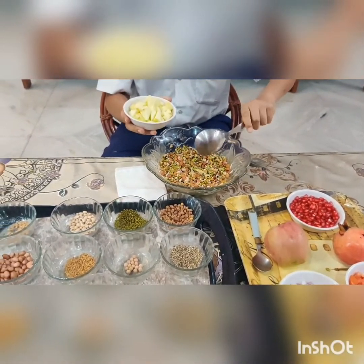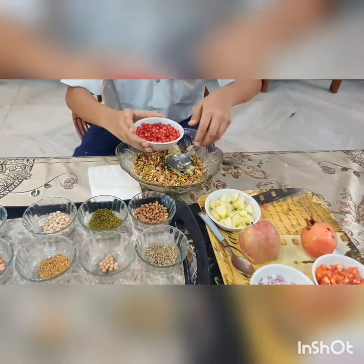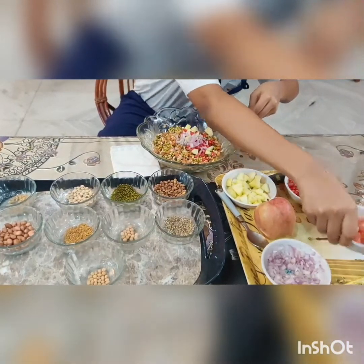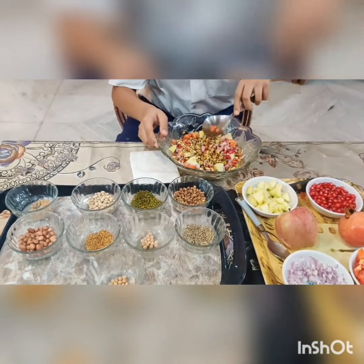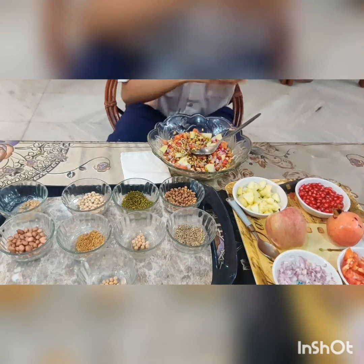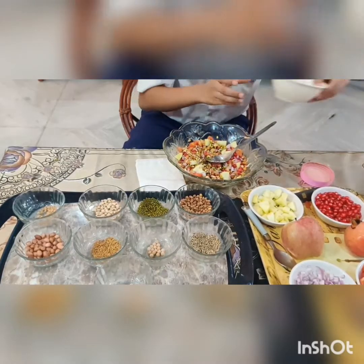Now I will first add apple, then I will add pomegranate, then I will add onion, then I will add tomato, and then I will mix it. Now I will add a little bit of salt and a little bit of chaat masala.